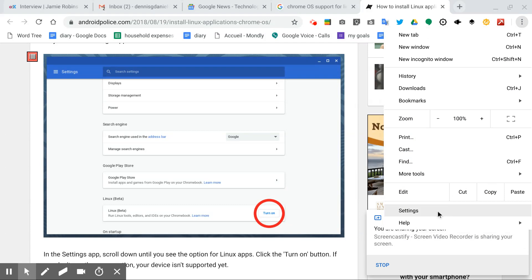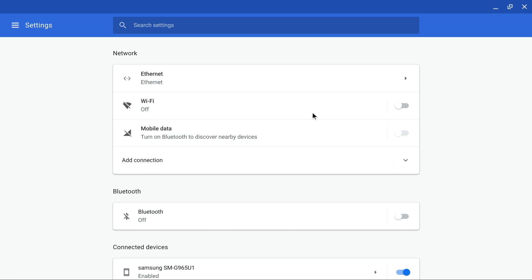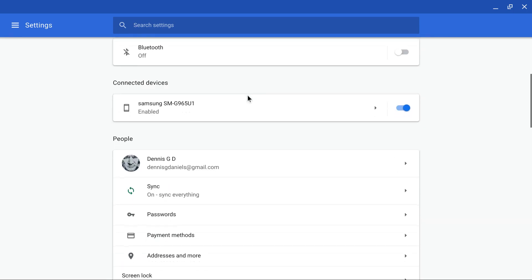We go to settings and we're in settings. Let's scroll down.